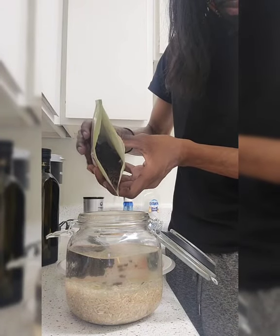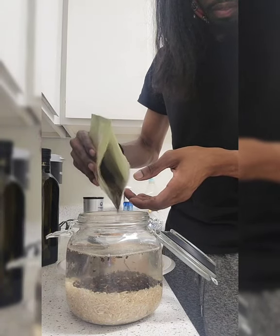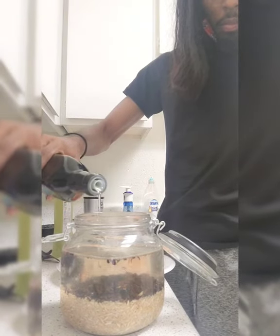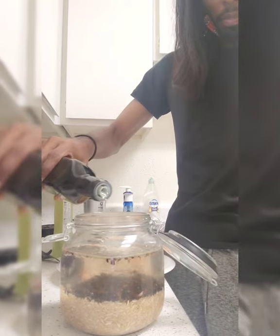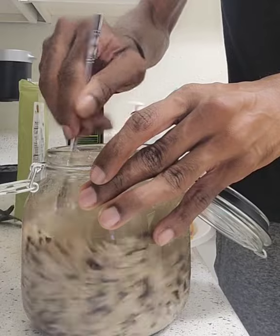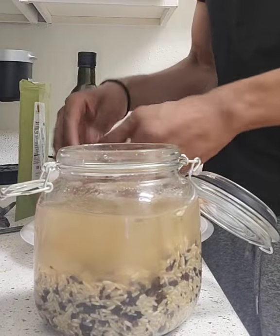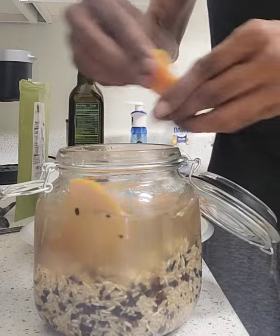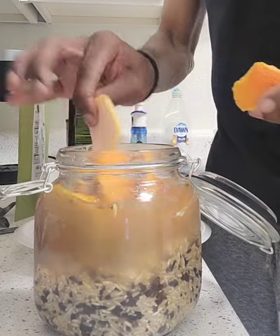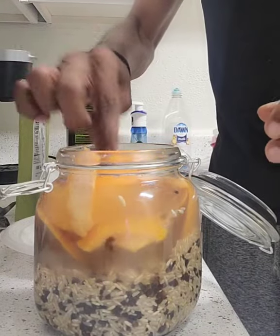Starting off with the root — you know how we do it, we don't measure nothing, we just do what we think is best. So that's pretty much what I did; I just estimated everything. I'm just mixing it all up together, getting it all in. Excuse the background — I know I had a bunch of dishes happening here but they're clean on the other side, they just hadn't been put up yet.